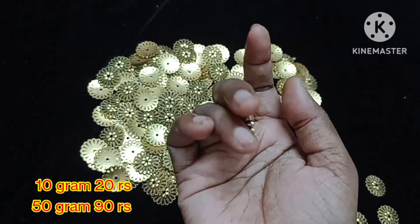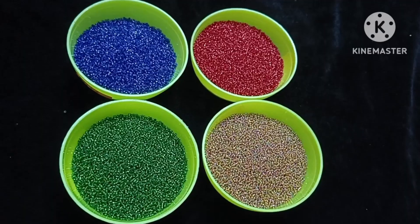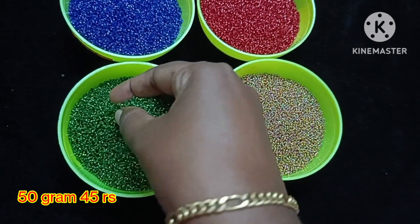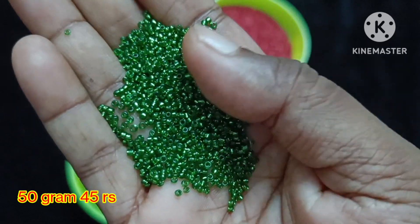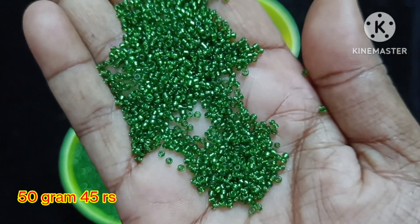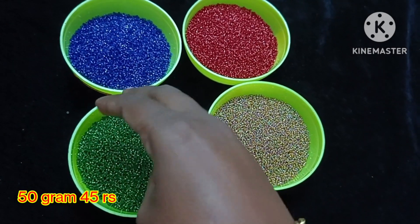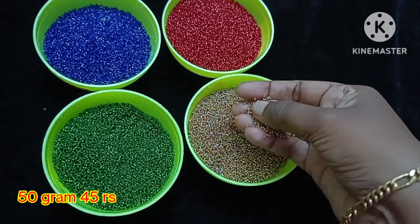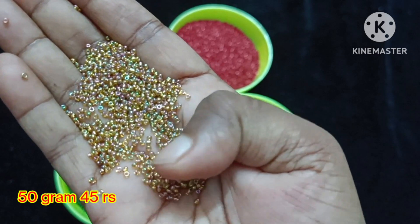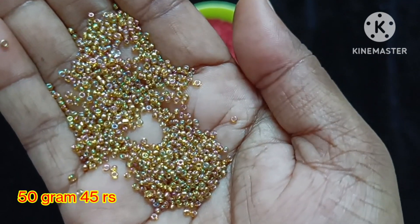We are going to introduce the micro sugar bead. This is a glass-type micro sugar bead in normal size — it is very small, minute size. The price is 50g for 45 rupees. Colors available are red, blue, green, and golden multi-color shades — 4 color shades in total. Pricing is 50g for 45 rupees and 10g for 10 rupees.